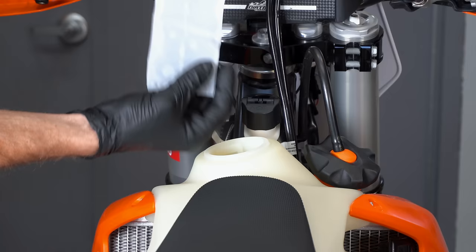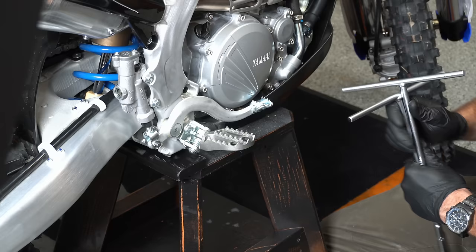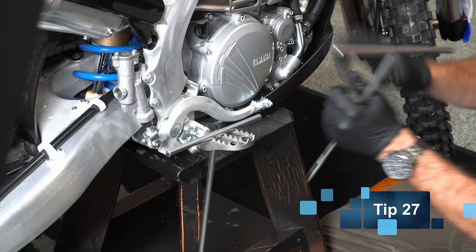While we're working on the bike, we can use our foot pegs as T-handle holders or other tool holders — as you're spinning through here, you can just put tools right here on your foot pegs.